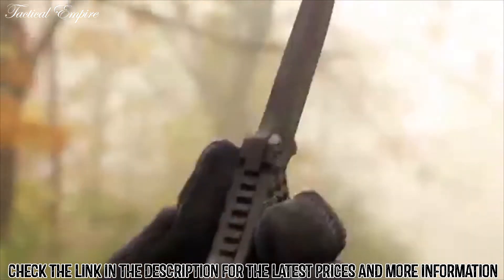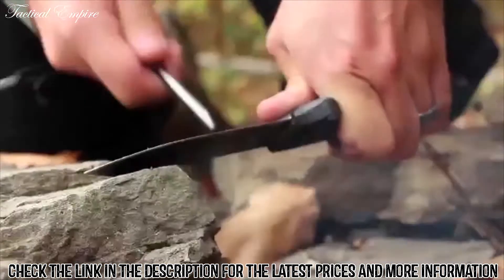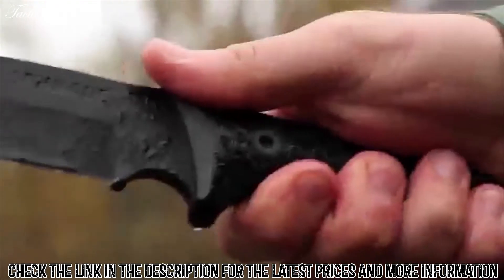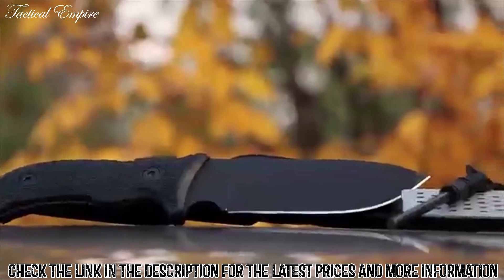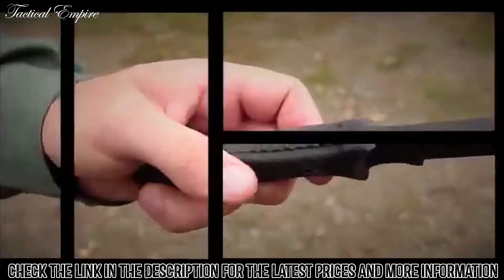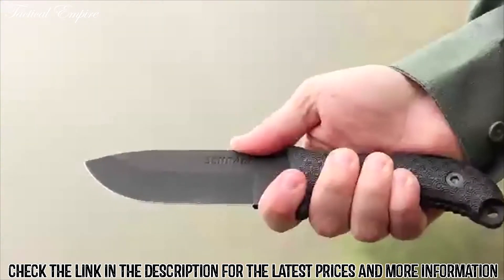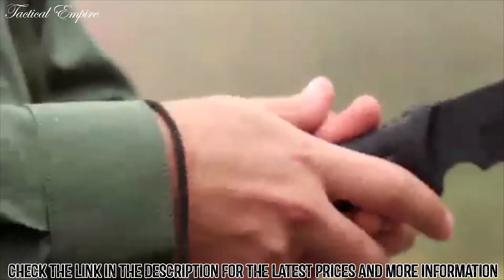The 90-degree angle of the knife's spine can be used as a striker against a ferro rod. Ring texturing on the TPE handle defies the elements, providing a sure grip in any weather condition, while also offering a contoured design that fits your hand's natural shape. Jimping on the blade's spine and underside adds traction, while the finger choil offers increased blade control. Pass cordage through the lanyard hole to keep the SCHF-36 close at hand.